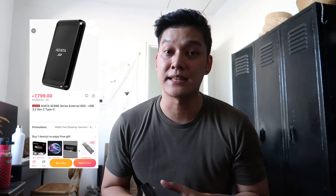Hey guys, welcome back! This is just a quick vlog because I want to share my recent purchase — it's an external SSD from adata, the adata SC 685. I got this from Lazada for ₱7,799. Recently, Tris upgraded from MacBook Pro to iMac, and we realized we needed an extra hard drive because during the transfer from MacBook to iMac, we were running low on storage.